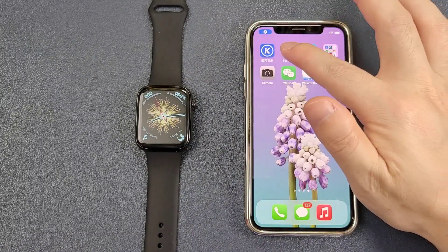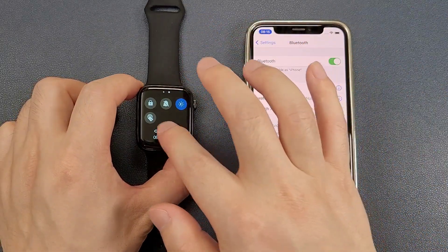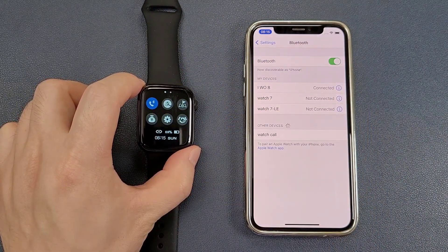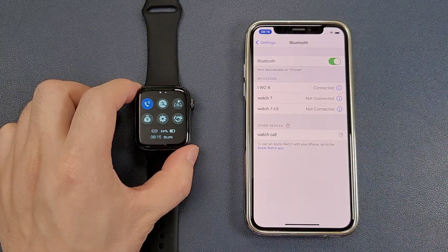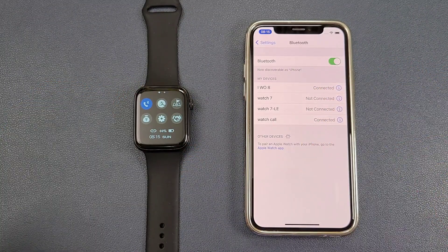After that, we need to go inside the settings and go to the Bluetooth phone. Then we can move down the watch from the top to the bottom and turn on the Bluetooth call. We can see there is a watch call in the search result — we click to pair again. We can find there are two Bluetooth devices connected in the settings, which means the watch and the phone are connected successfully.